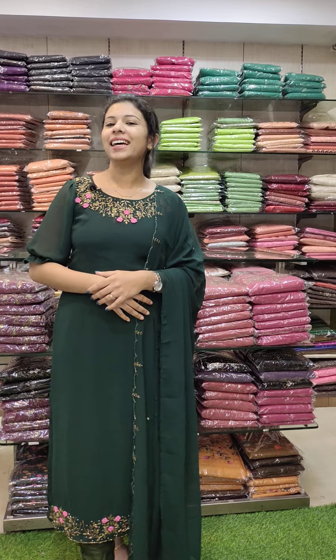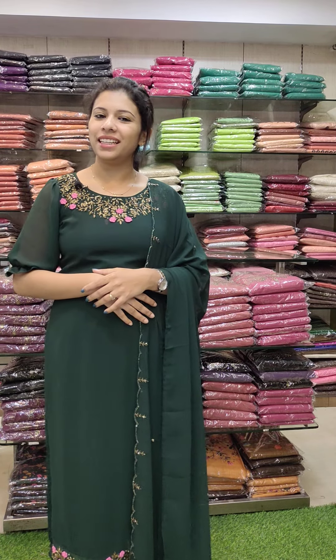Welcome back to Fashion Make Designs! Our third video is to talk about the collections. If you have any collections, you can contact us in the video description with a WhatsApp number.